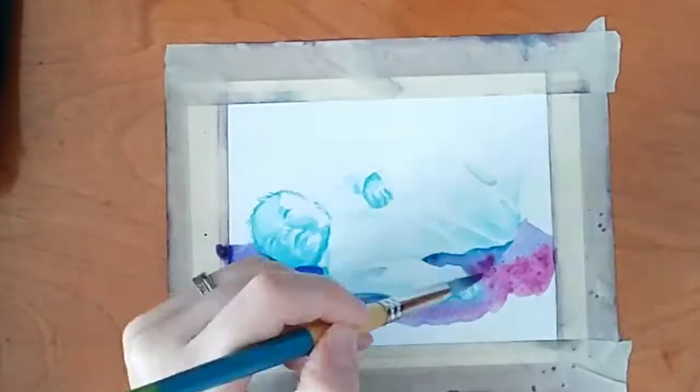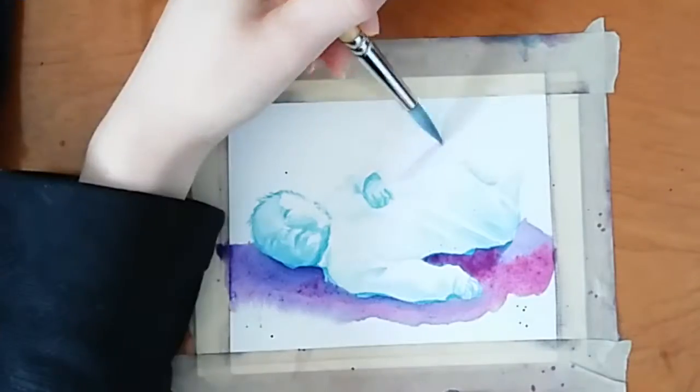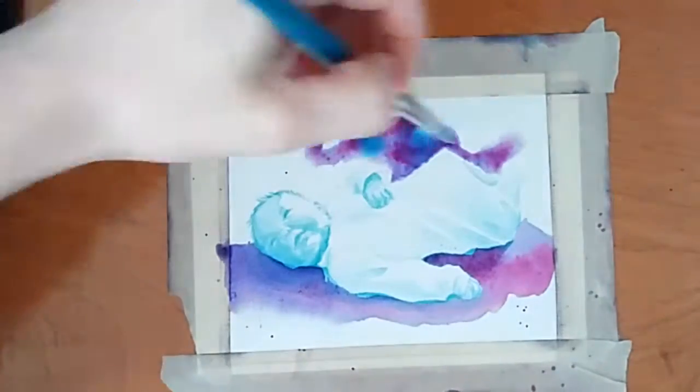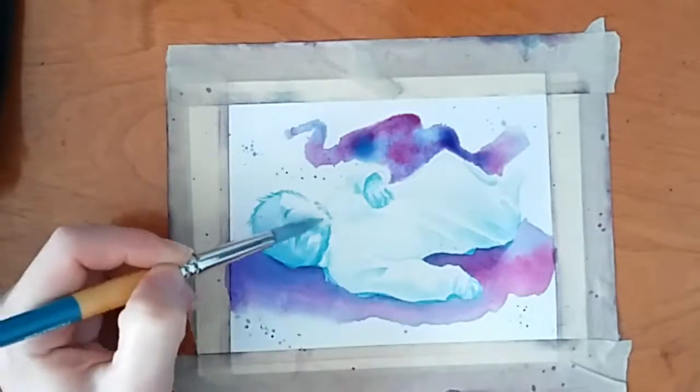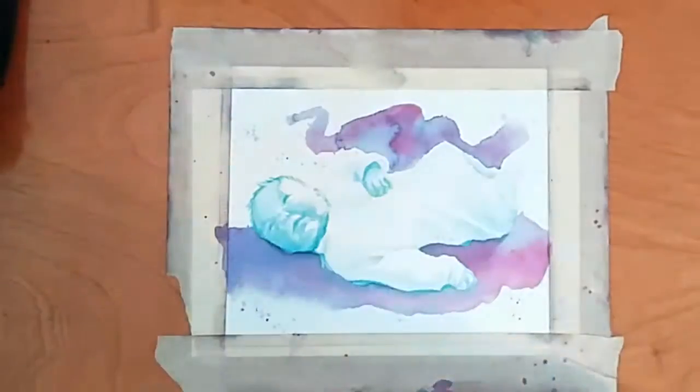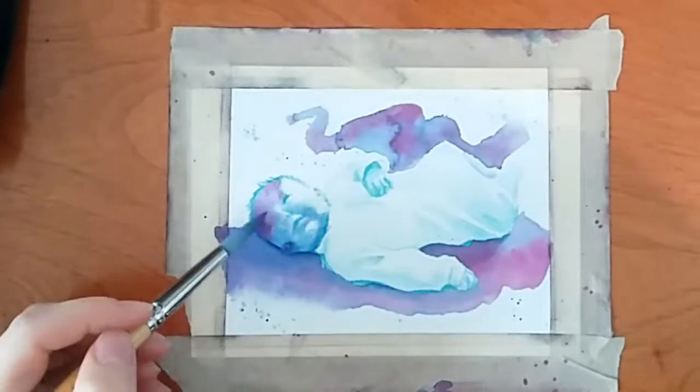Once I put the background in, I realized that my darks really aren't as dark as I thought they were, so I have to come through and darken things up a bit. But now I'm doing that with the other colors — the magenta and violet — and it's really starting to pull everything together.